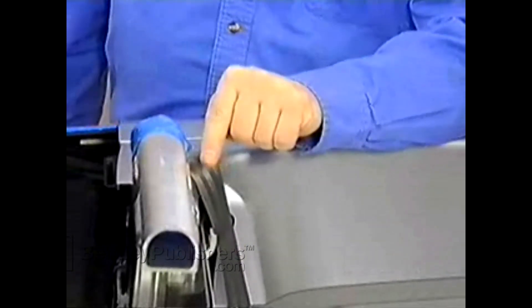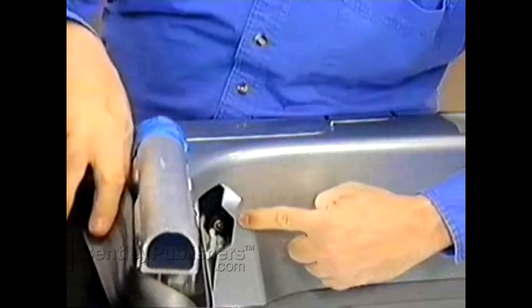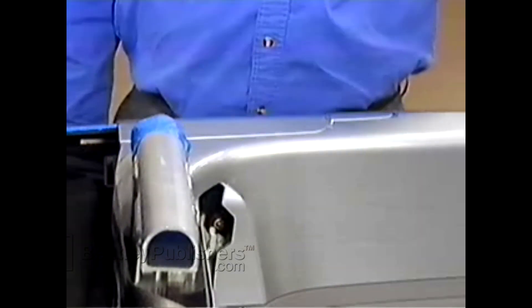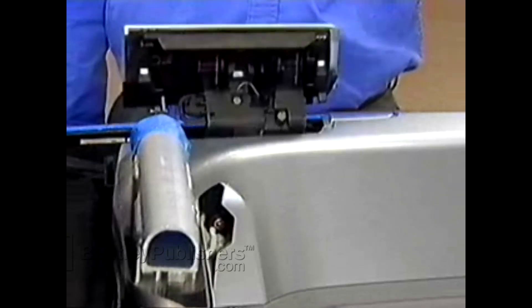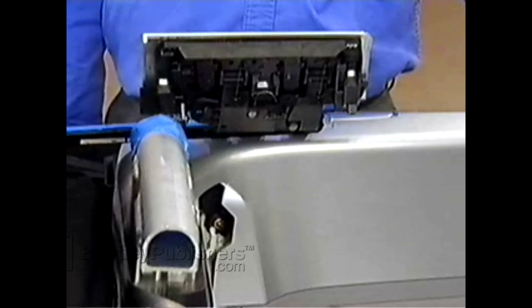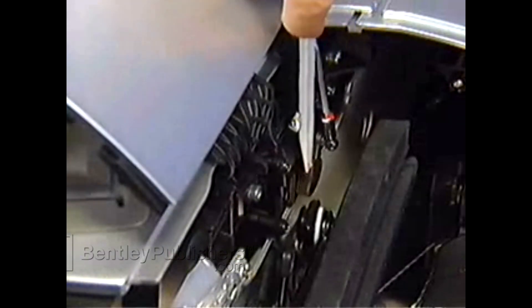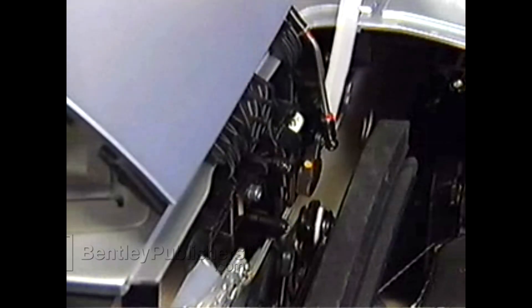We've taped off the roll-over protection here to protect the side panel when we remove it. Now we've got to remove this screw on the side panel. Operate the flaps until you hear the motor for the locks run. Now the arm for the motor is facing up so that it'll clear the body, and we can pop the arm free from the rod and close the flap.